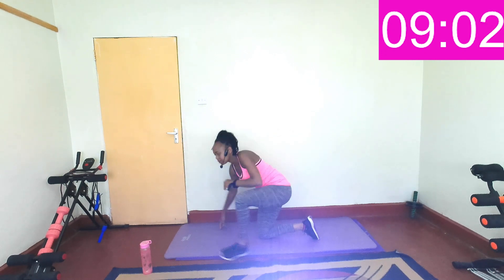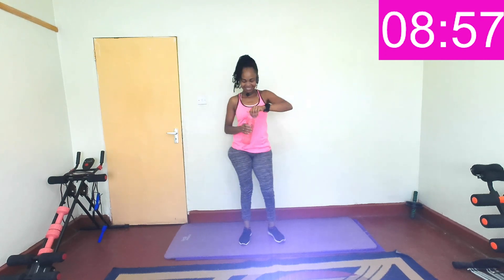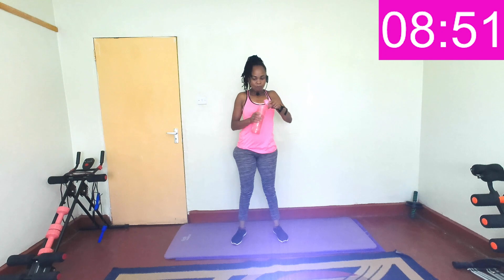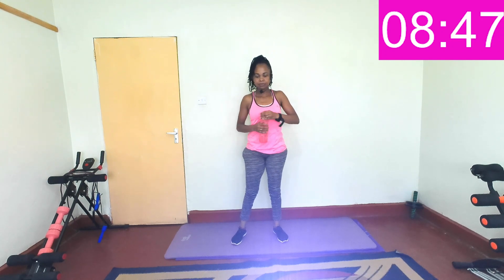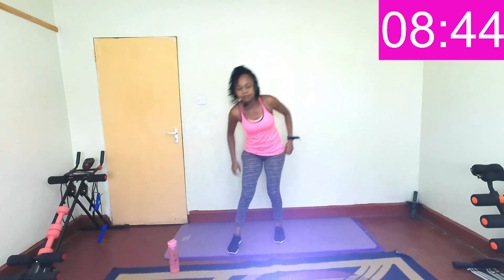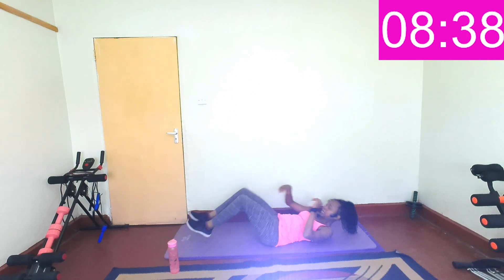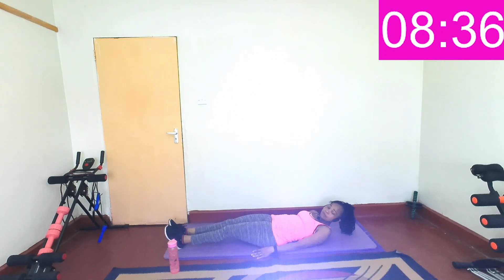So you get an auto break before we go through those exercises one more time. Are you ready to do this? So stretching your arm like this, adding that twist. In three, two, one.